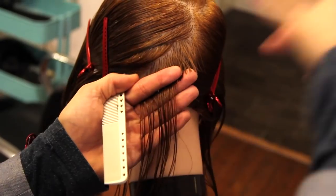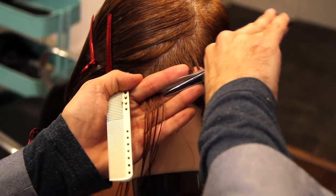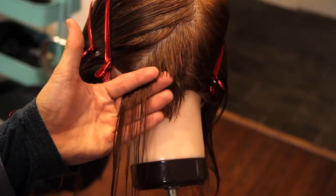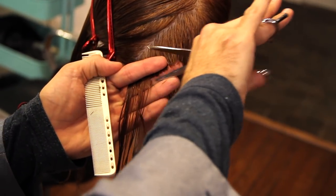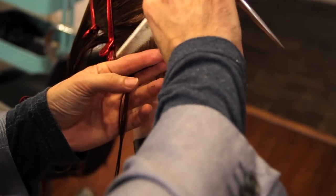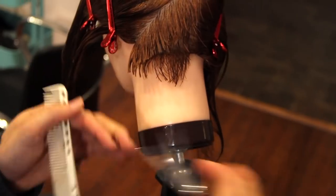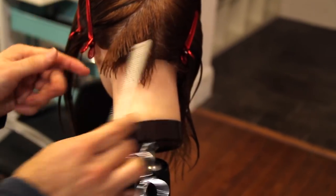Again, walking around that corner — you'll see I readjust and change my finger angle to follow the curve of the head. This is just going to give it a softer feel. Anytime you're cutting something and you don't want too much weight, just walk that corner. The corner is what's creating all of the weight because the head's starting to move away from you.